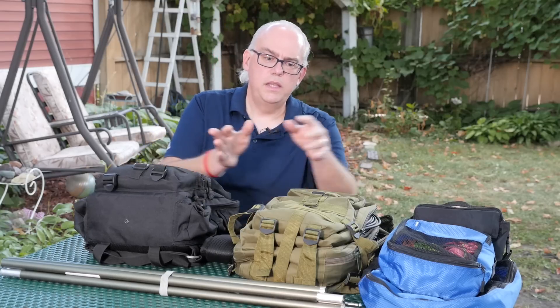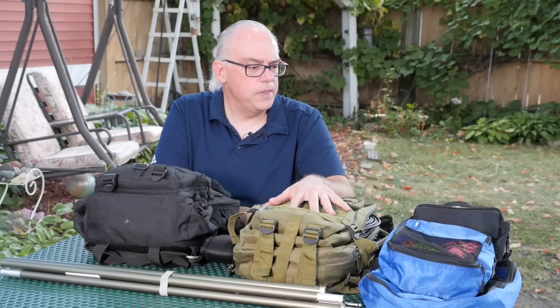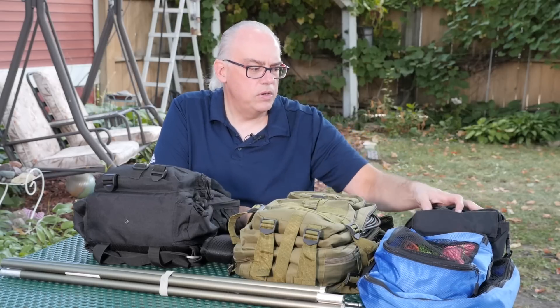To start things off, I've got three bags: the transceiver bag, which has the radio, the tuner, and other accessories in it; the antenna bag, which has antenna cables, connectors, things of that nature; and then also some miscellaneous pouches where I organize smaller items to kind of grab and go.